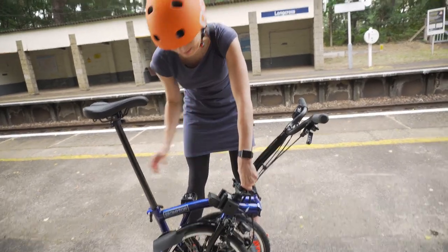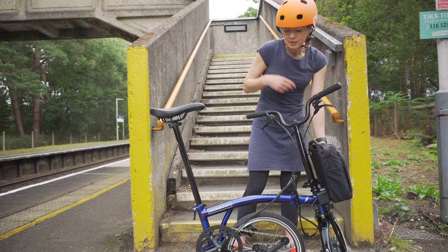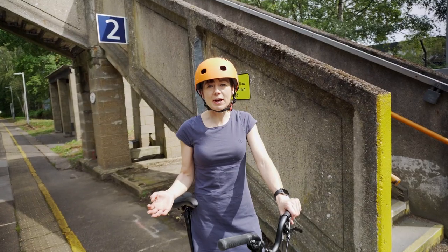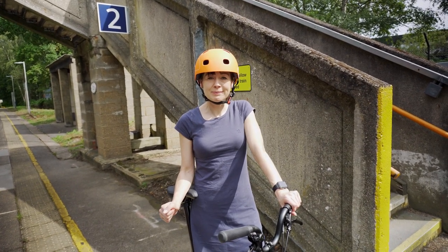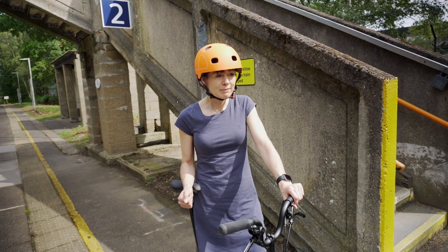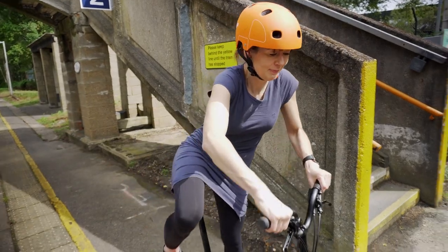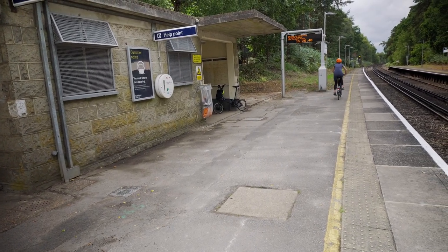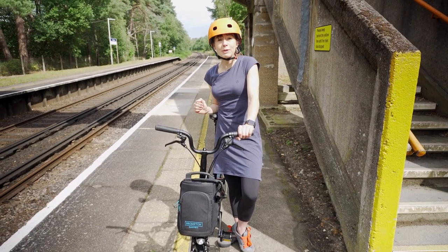Never work with animals or children — and I've decided that Brompton is in the animal category. Here are some guidelines on where you should and shouldn't ride your electric Bromptons. Station platform: the surface looks nice, but I don't think you really should ride on the station platform — but it might be fun. This one we have solemnly sworn that we will look after much better.